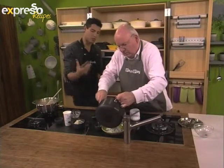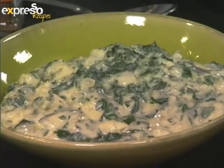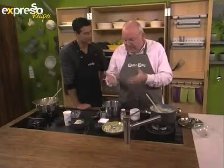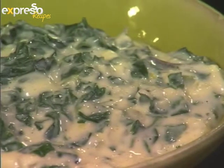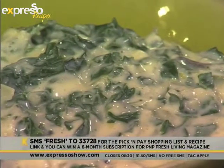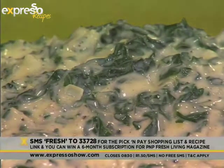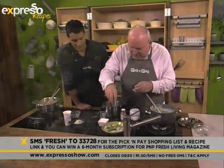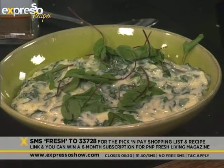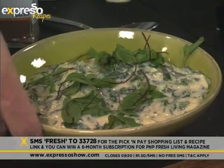This goes amazingly well with steak, which is one of the reasons you always get it in a steakhouse. But it's lovely with fish too. As a vegetarian dish, you can add the feta cheese and serve it on some kind of potato — take small potatoes, boil them, put them in a dish, and just smash them with a wooden spoon, then pour this over the top. And here we get to put these little ruby chard leaves on top. Once again, SMS FRESH to 33728 to get all the ingredients sent to your phone.